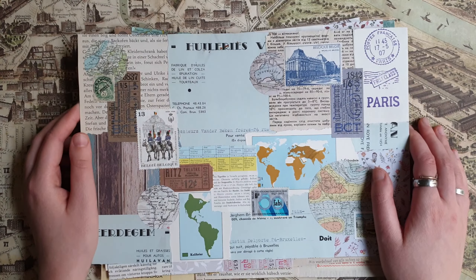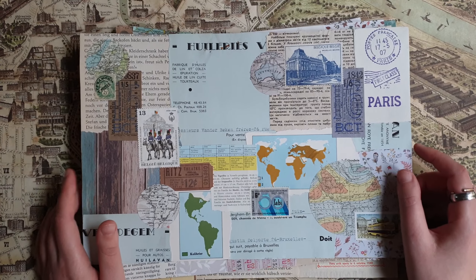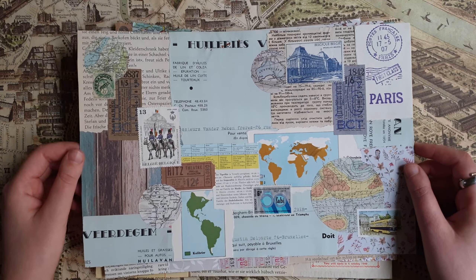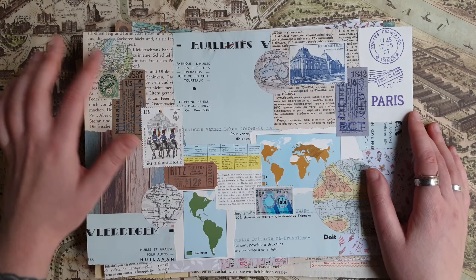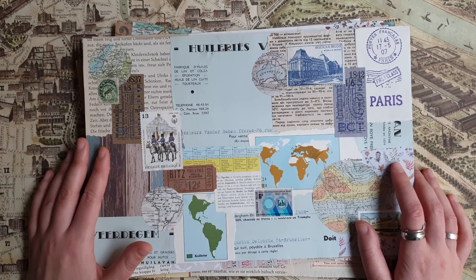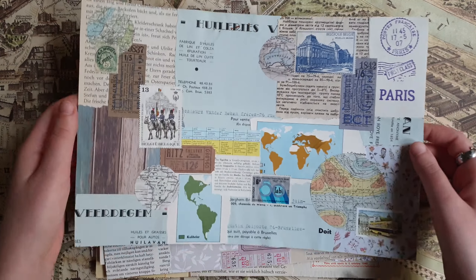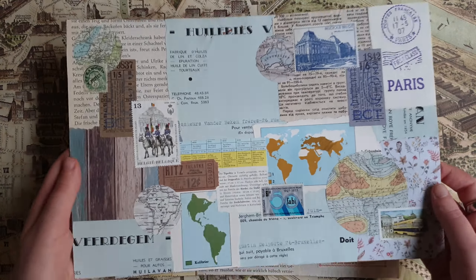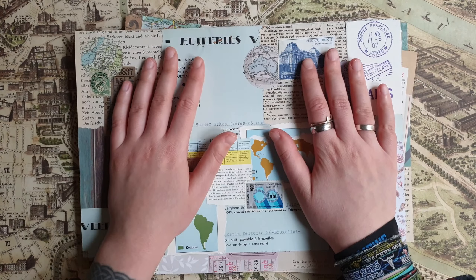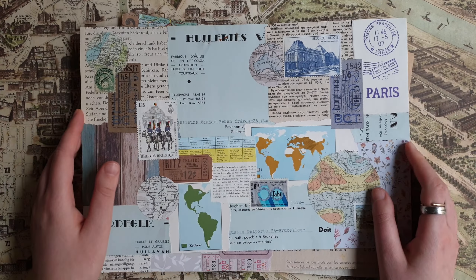With these collaged backgrounds and masterboards there are really so many possibilities, so many things that you can do. If you've never tried to make them, I can highly recommend at least trying to make one — it's really fun, it's like puzzling a bit and trying to fit different pieces together so they look nice. It's a very good way to use your paper scraps. That was all for today — thank you so much for watching, I hope this video was inspiring for you, and see you in my next videos, bye!